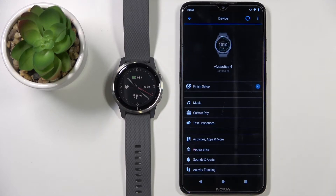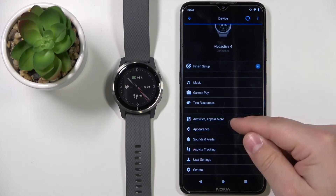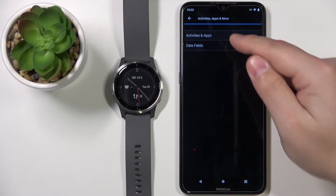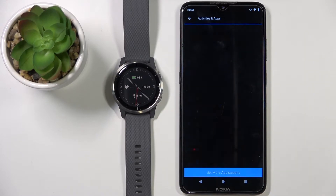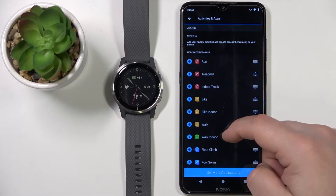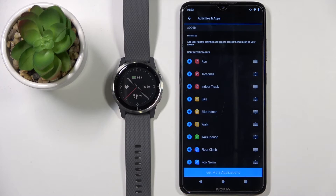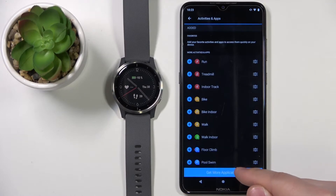Once you see the device page for your Vivoactive 4, scroll down and select Activities, Apps and More. Here, tap on Activities and Apps. Here we have the list of apps installed on our watch, and to get more apps simply tap on Get More Applications.